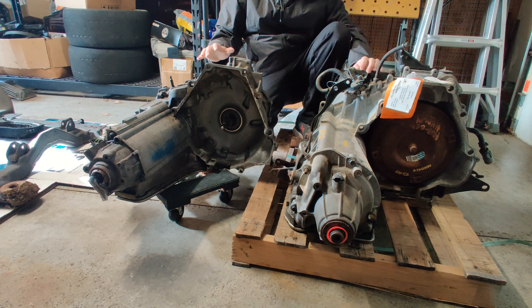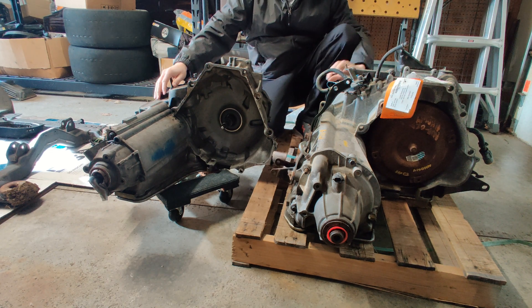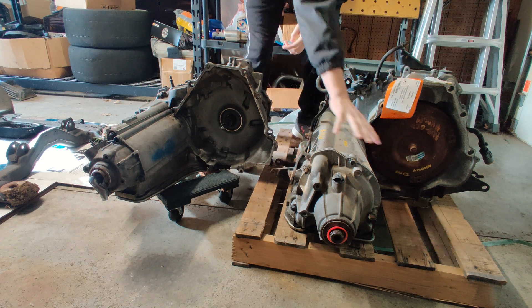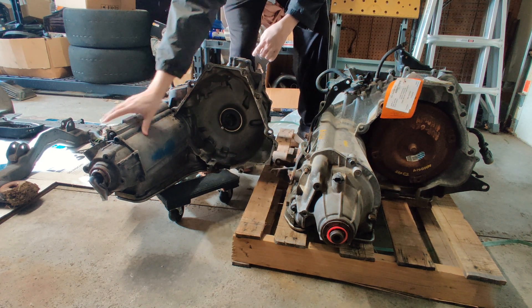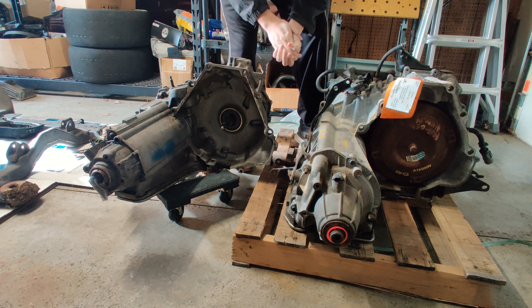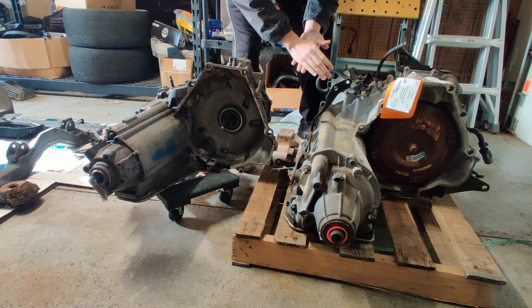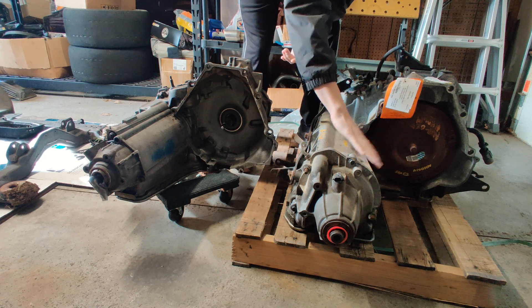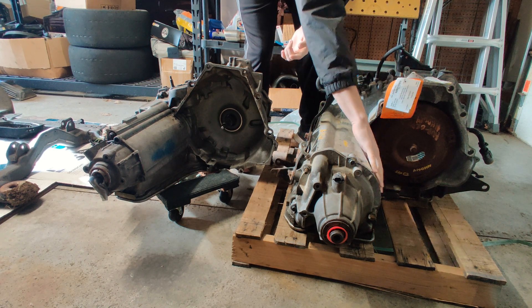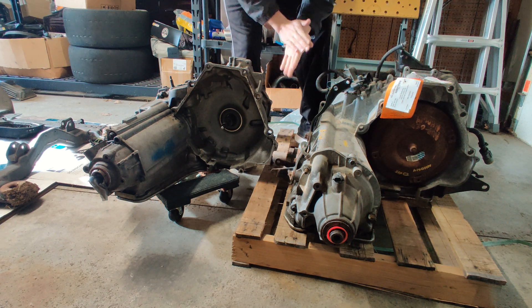So first things first, obviously there is a huge size difference as far as the output side of the transmission. As you can see right here, this is much more girthy — should add a lot more rigidity to the transmission overall. I do know that there are some issues with clearance on this transmission, so this might have to be shaved down a little bit with a grinder, but hopefully nothing too major.